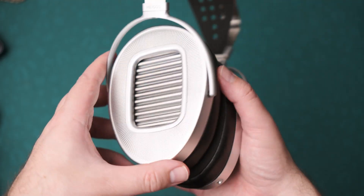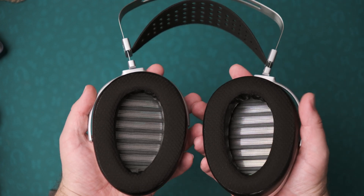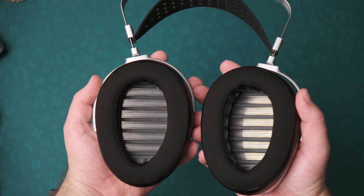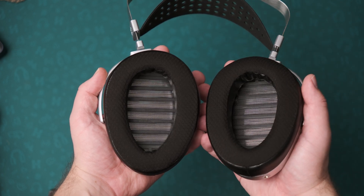The big question with these Unveiled versions of the HiFiMan headphones is whether or not removing the grille, exposing the driver, and exposing the membrane to the world is a good idea. The answer is still, of course not. But with the Unveiled version of the HE-1000, this is not as concerning to me as was the case with the Susvara Unveiled, the bigger brother.